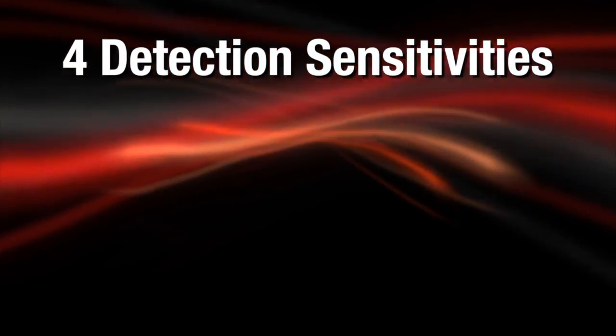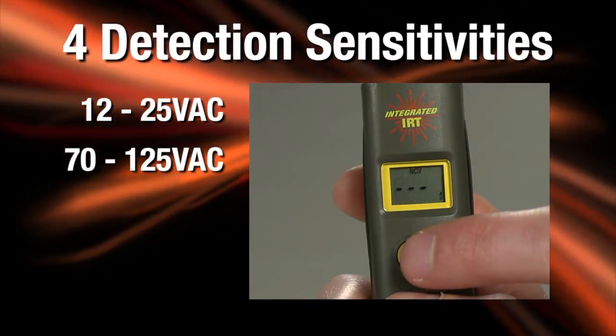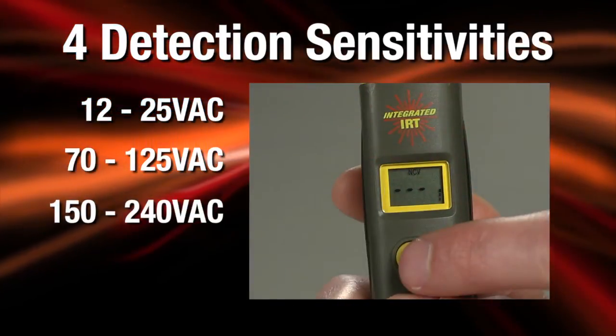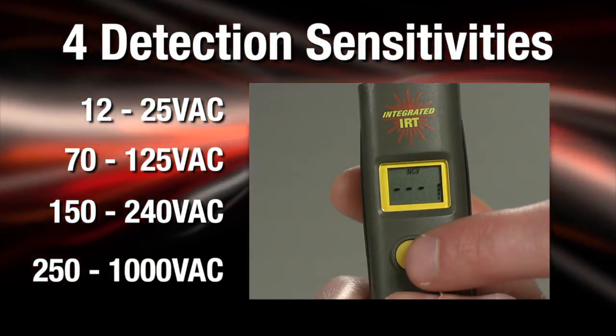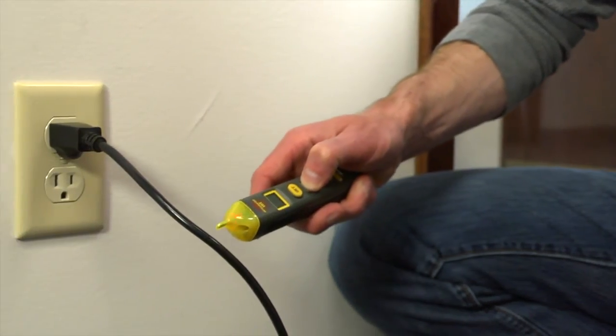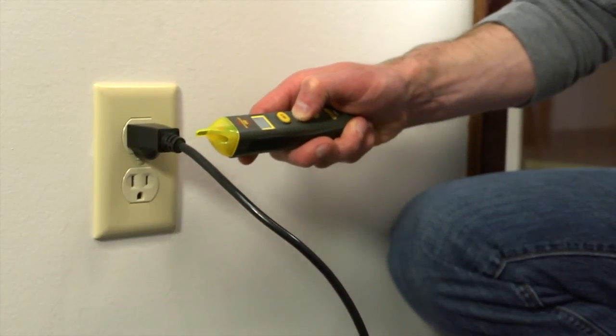The four detection sensitivities are 12 to 25 VAC, 70 to 125 VAC, 150 to 240 VAC, and 250 to 1000 VAC. To use maximum non-contact sensitivity, select four bars — this will have the greatest non-contact range.